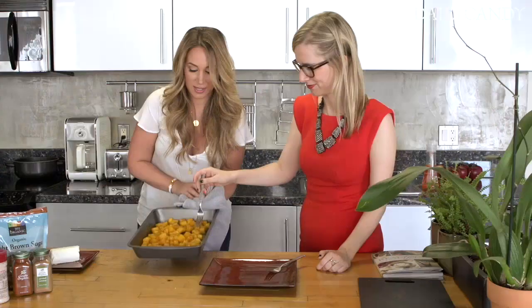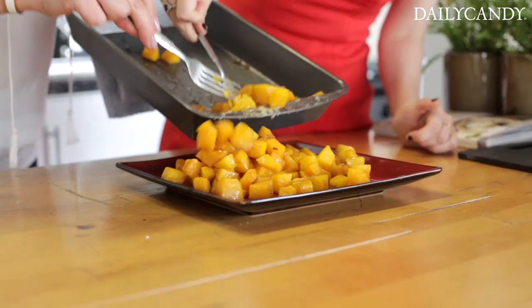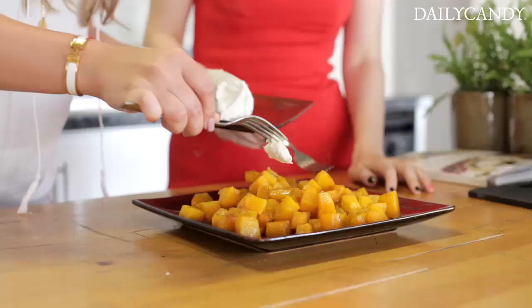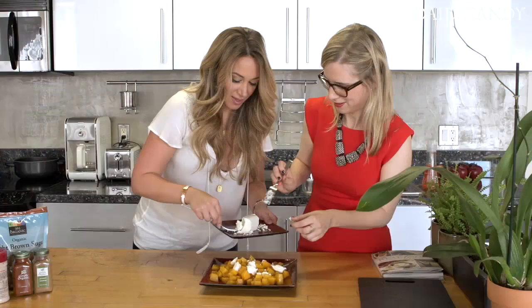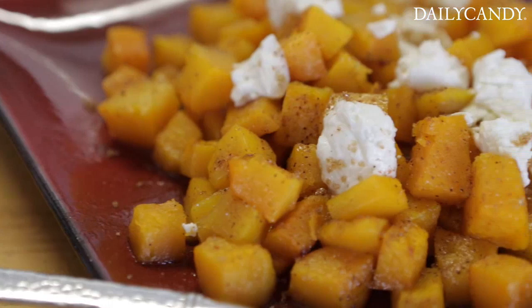Should we get these butternut squash out? Let's get them out. Look how good these look. Oh my gosh, we're going to just take them and knock them right into there. These are looking good — they smell really good too. Who knew I could be really excited about squash? One of my favorite parts: the goat cheese. Some goat cheese — you don't have to do it, but if you don't do it then you're kind of lame. I like to chill it a little bit so it's nice and firm. And you just knock off a couple little pieces. Super simple. And then they just kind of fold right onto the top. You can toss it if you want, or just leave it on top like that — it looks really pretty.